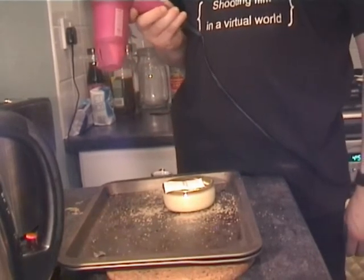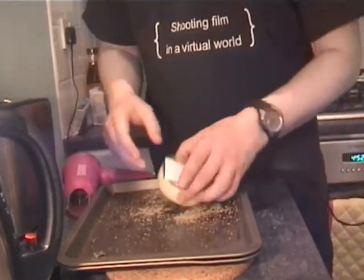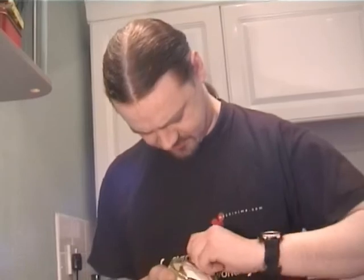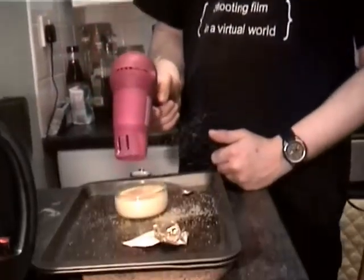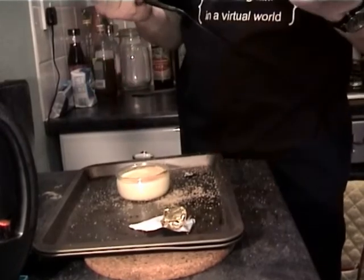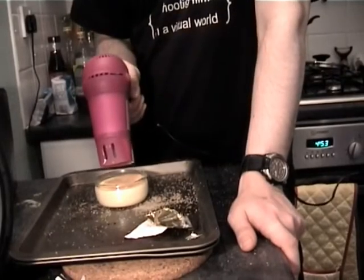The hair dryer idea isn't quite as stupid as it sounds. In fact, I've seen several people recommend that if you don't have a blowtorch, you can use a hair dryer to caramelise crème brûlée. But it's still pretty stupid. I'm covered in sugar, Hugh. There's still enough left - keep going. It looks like we're going to have some time here.